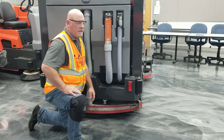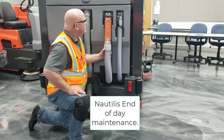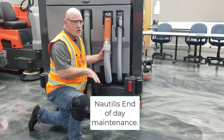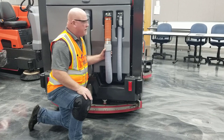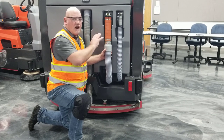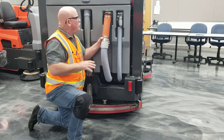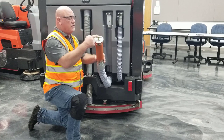At the end of the day with your Power Boss Nautilus High Dump Scrubber Sweeper, you're going to want to go to a drain basin — one that's authorized by your facility — and drain the dirty water tank. To do so, grab a hold of the large hose that you find right here, the golden top.